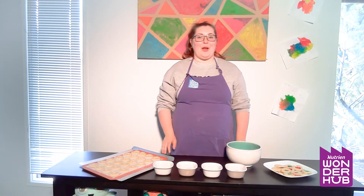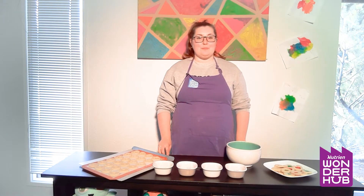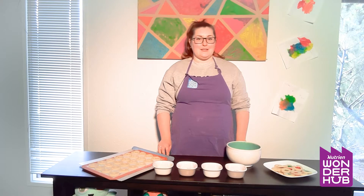Hi, I'm Annika from Mutrian Wonder Hub and today on our Little Chefs program we are going to be making stained glass cookies.